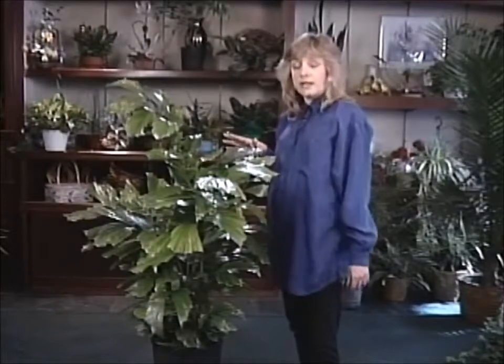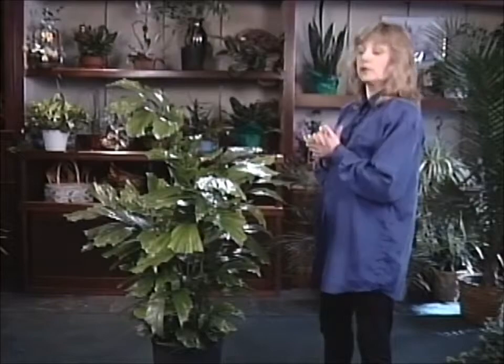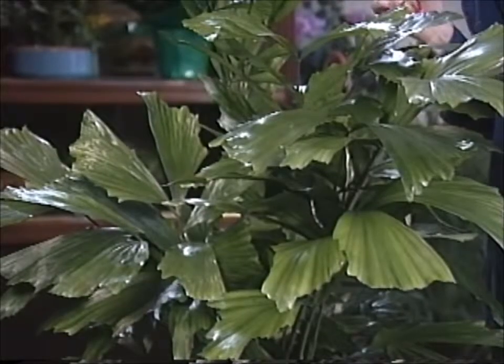You don't see this plant all that often, but it is quite an unusual looking palm and really rather magnificent, and it's not all that hard to take care of either.